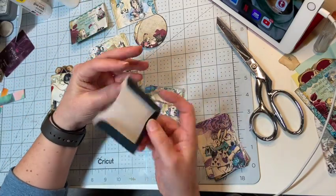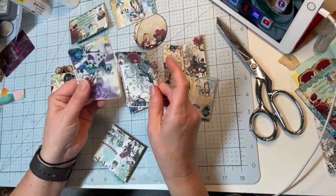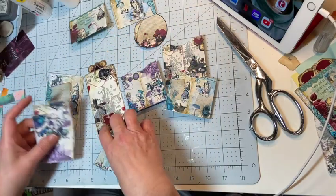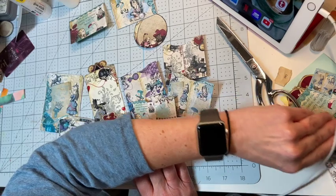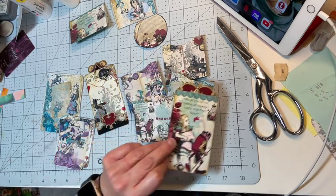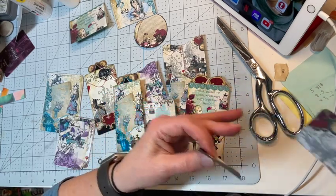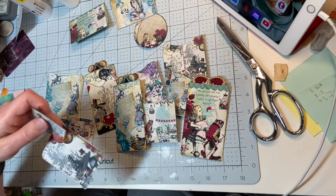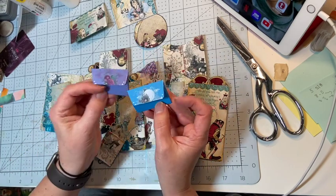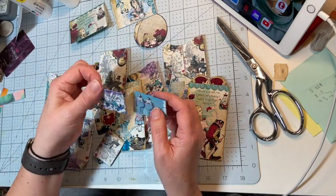There are also these ready-made pockets and I'll be adding those in as well. We have some different little journaling cards in different sizes and some tags. As I decorate the journal I'll decide what I want to put where. Here's another fun tag — it's a really cute digital kit and she has tons of kits out there, so I would invite you to check them out. Here's another journaling tag with the mushroom, and then there are some tiny little envelopes which I really need to tuck into a tiny pocket.